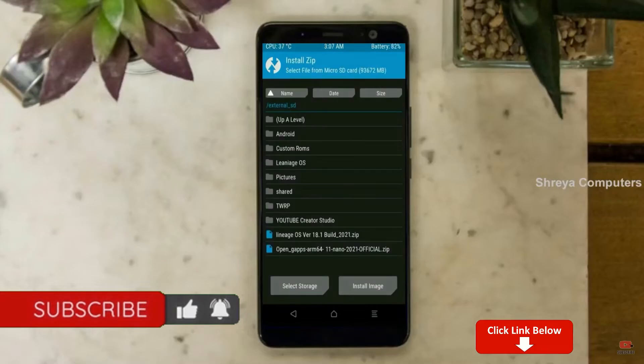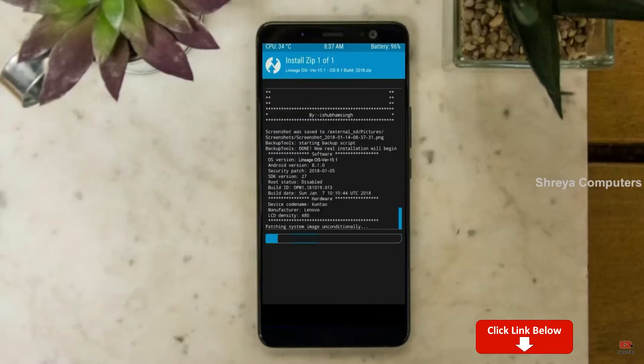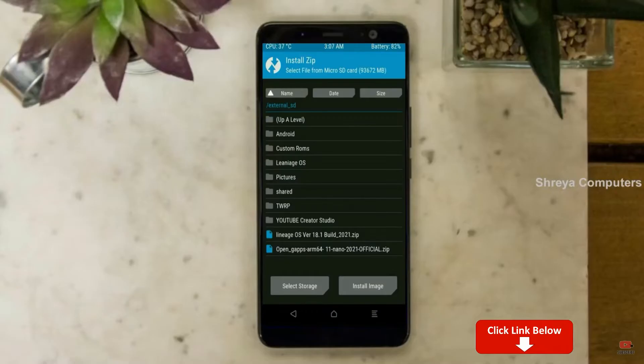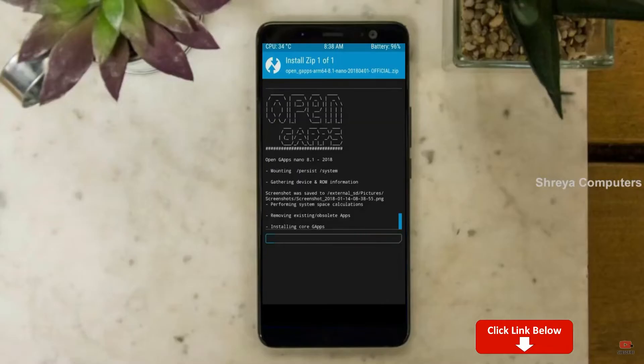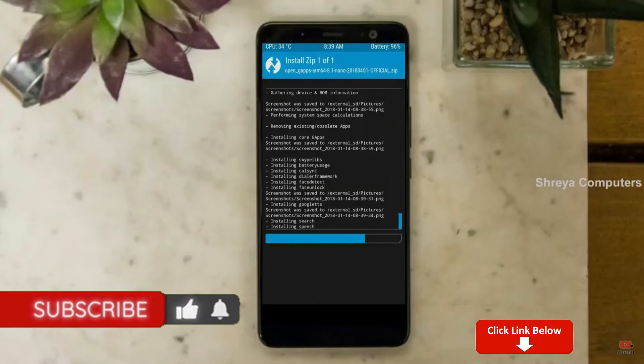We need to go to install to flash the stock ROM. Press back, then find install, and select Android 11. Friends, I have provided the latest version of the custom ROM and GApps suitable for your device — please find the links in the description below and download them. After selecting the Android 11 ROM, swipe right to install. Click back, select GApps, and swipe right to install.